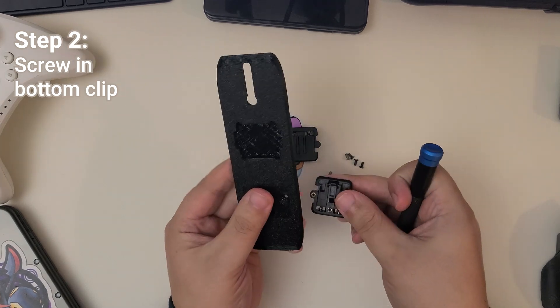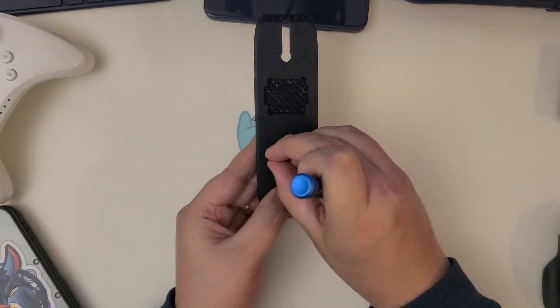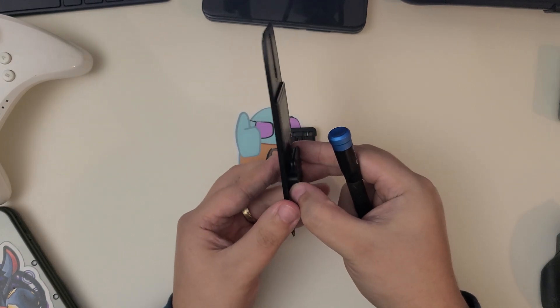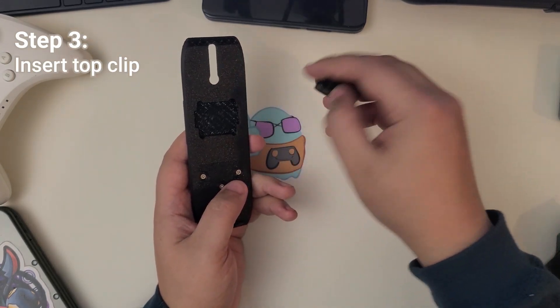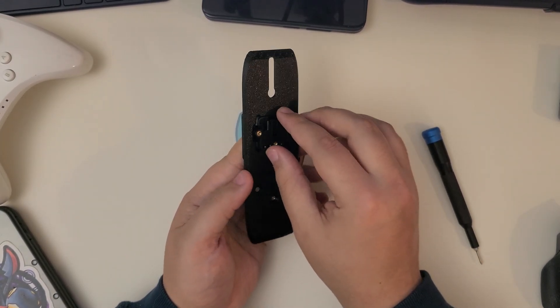Next, screw in the bottom clip. Then insert the top clip into the slot — you'll want to put it in at an angle to get it just right.